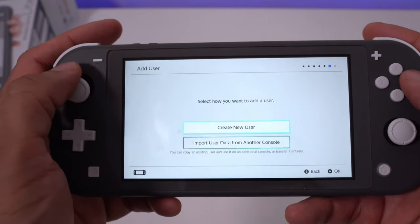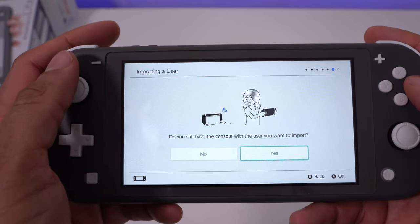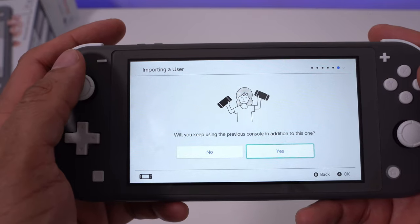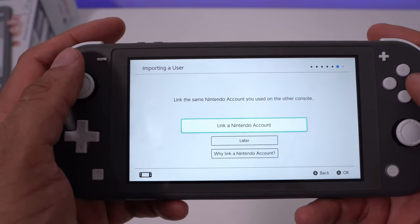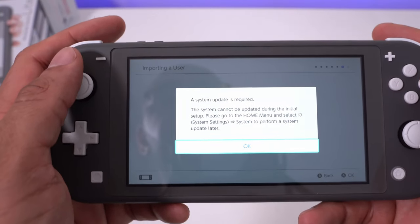The first step is to make sure you have your Nintendo account available, because you're gonna need that. You're gonna be signing in and out a lot between both devices. You actually need to sign in to get the update, because you're gonna need to update both consoles before you can do the data transfer. It's kind of backwards — just make sure you have the Nintendo account ready.